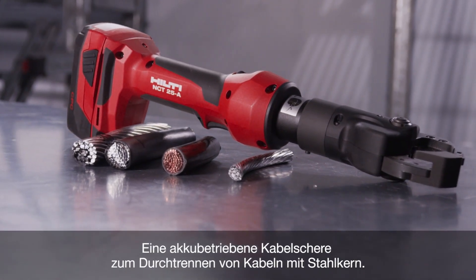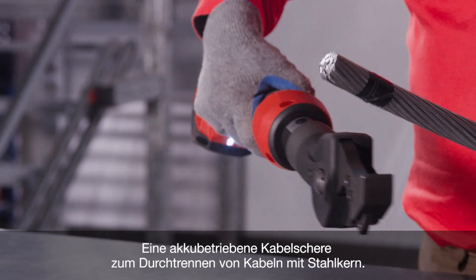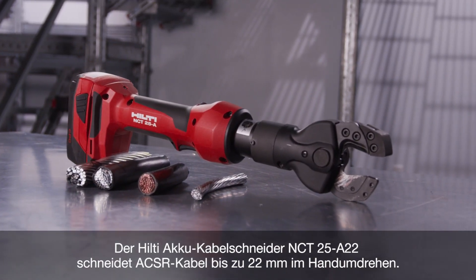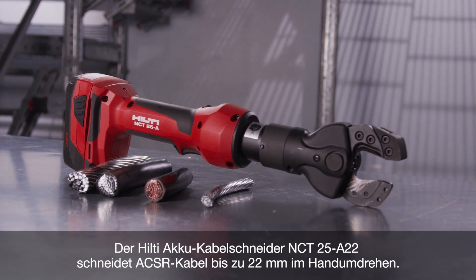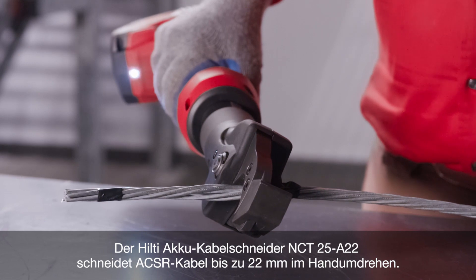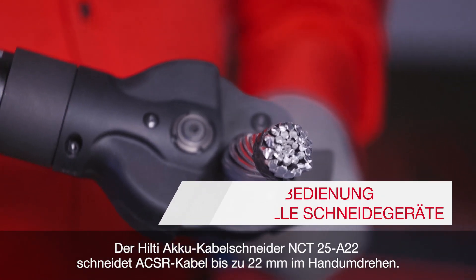Utility professionals have an automatic option for cutting through power conducting wires. Hilti's NCT25A ACSR cutter makes quick work of slicing through aluminum conductor steel reinforced ACSR wire and up to 7/16 inch guy wire.